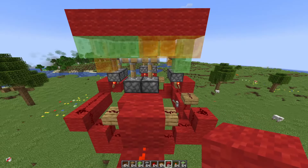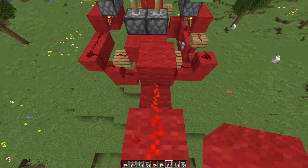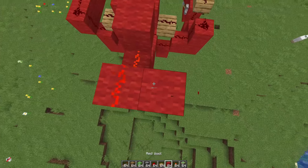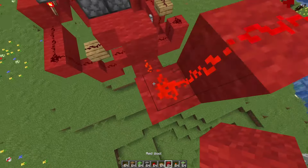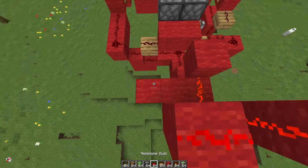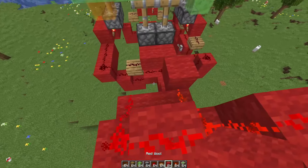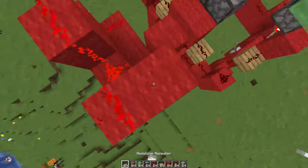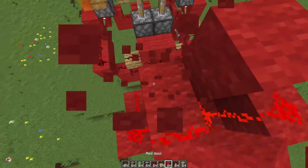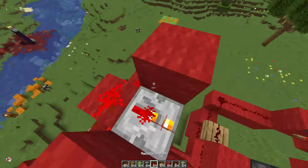Then go either two or one block to the right depending on where you started. I started on the right with this redstone, so I'm going to go one to the right, up again, place a dust, and then two to the other side. You know how double extenders work — then just make an actual extender out of it like this.